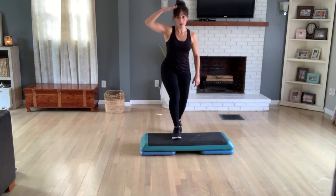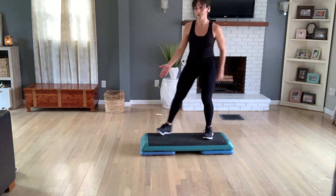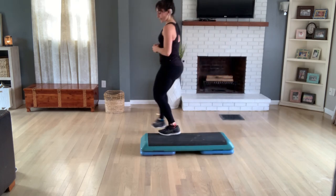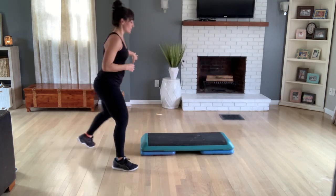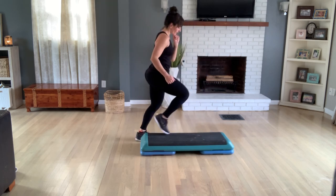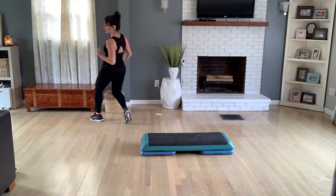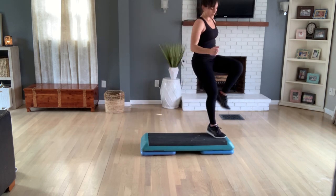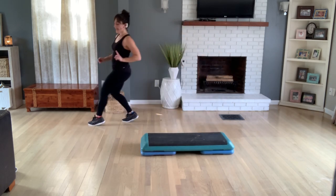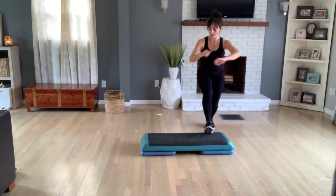Basic. V-step. One more. Now stay on top — drop your mambo — right foot, then left. Step hop hop around. Jack jogger march. Step touch off the back. V-step. Going a little bit faster. Stay on top — drop your mambo. Right then left. Step hop hop around. Jack jogger march. Step touch off. Grapevine one. Knee off the back. Knee corner to corner. One more here. Basic.